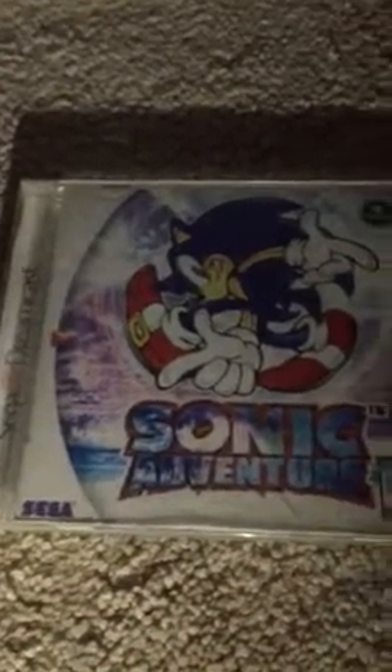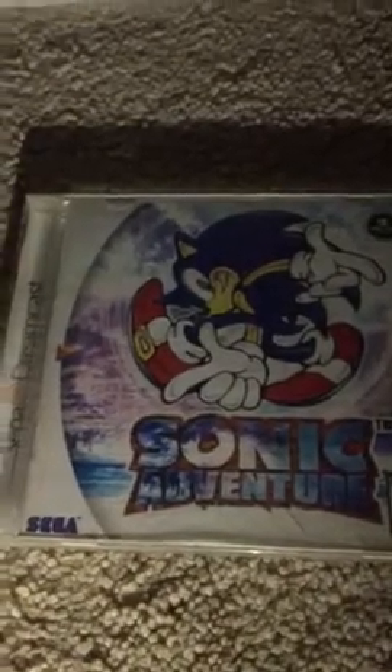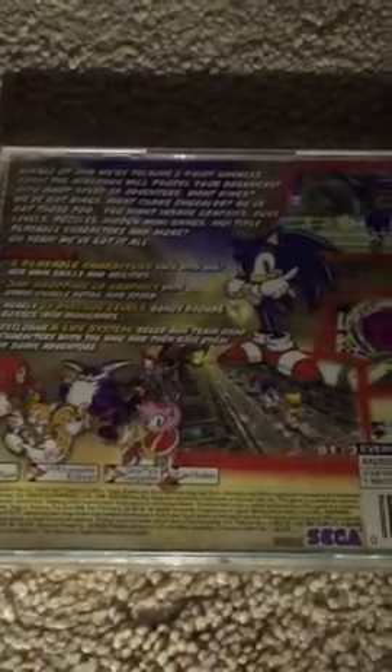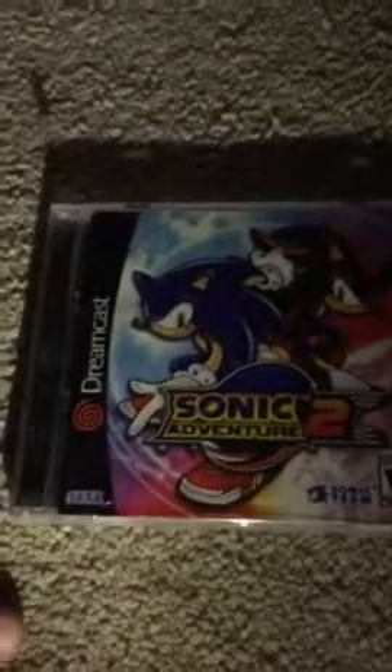Next game is Sonic Adventure. This is one of the first video games I ever played in my lifetime — probably the very first. You can play as all the Sonic characters, and it's very fun. Some people have different opinions on this game, but I find it to be okay and it passes my personal test.